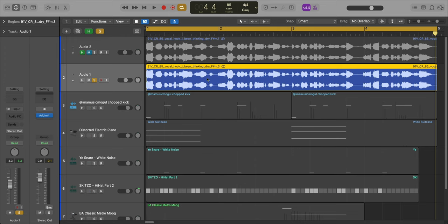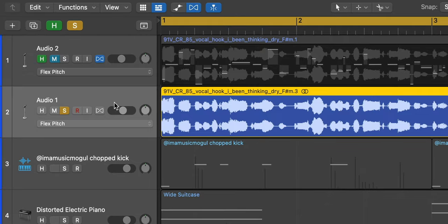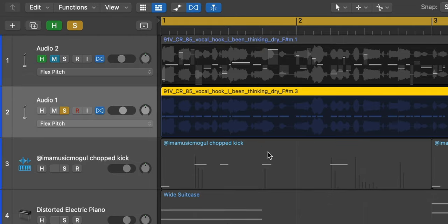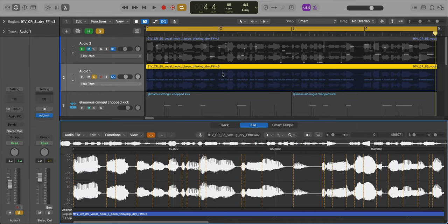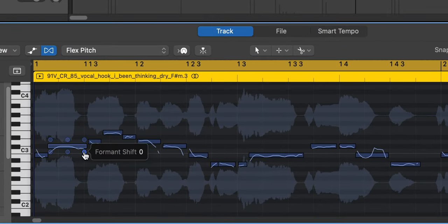So the first thing we've got to do here is select our audio region. We're going to go up to our Flex Pitch right here, and then we're going to make sure Flex Pitch is turned on for this track. Once it does its thing on the region, you know it's on — double click that. Go over to track and pay attention to all of these notes right here. Each one of those notes basically represents the note from the sample. But if we just focus on this little dot on the bottom right hand corner, that's the formant shift.